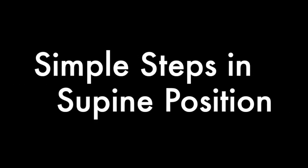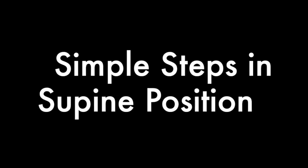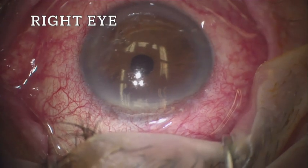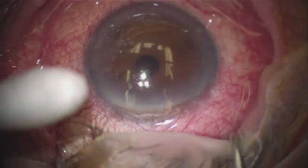Let's go over the steps of the procedure for an approach in a procedure room where the patient is lying supine. In the right eye, a lid speculum is placed in the eye and it is given topical proparacaine.